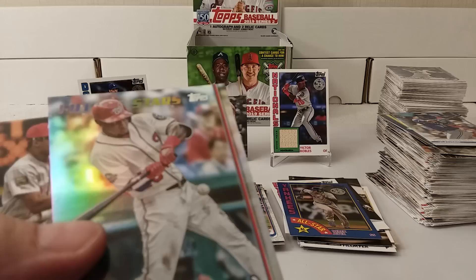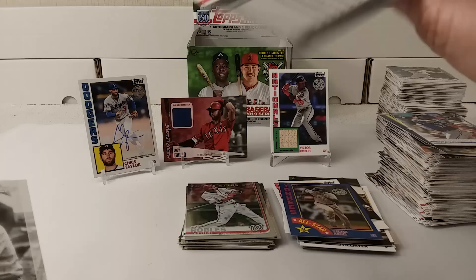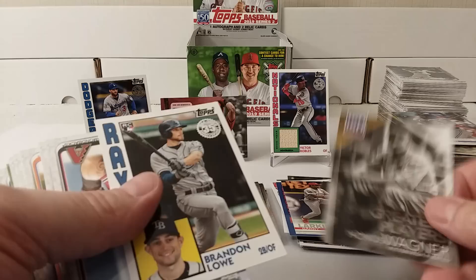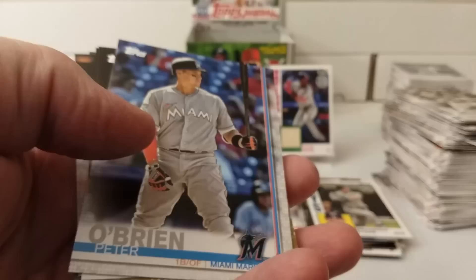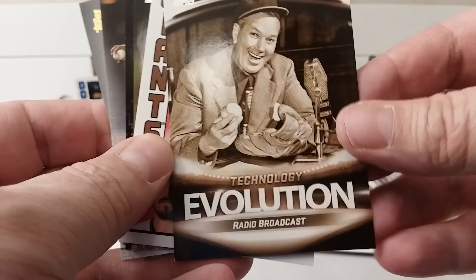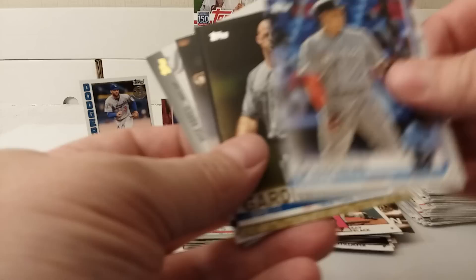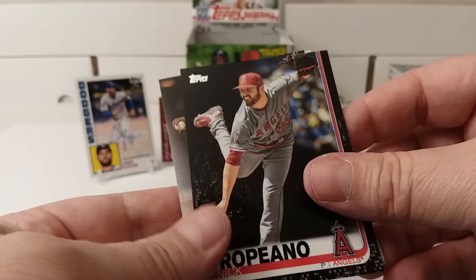Rubio foil card — I keep pulling that guy. Barry Larkin short print, Wagner, Brandon Lowe insert. Ray Black insert, Peter O'Brien. Not a short print, Gardner, Nick Tropiano — check it out, black numbered 46 out of 67. Reyes, yes — the 150.